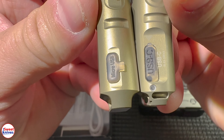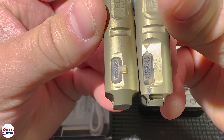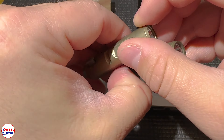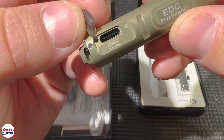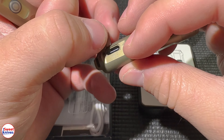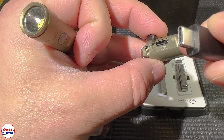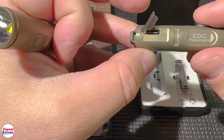Another huge bonus is the way they designed the USB port — both the type of port and the design itself. The old one used Micro USB; this one uses USB-C. The port is designed so that you can put the cable in either front or back — it doesn't matter which way you insert it — so that's a huge advantage.